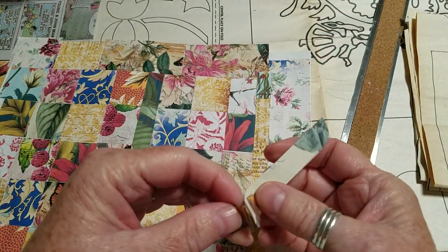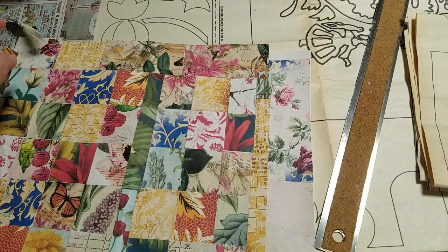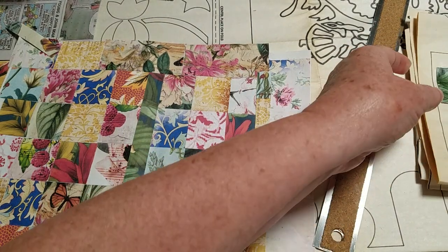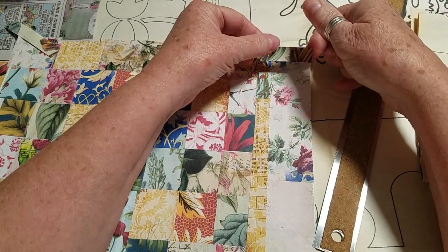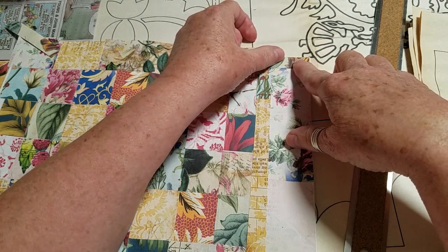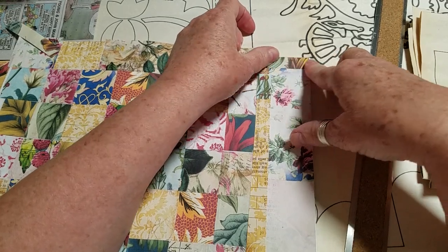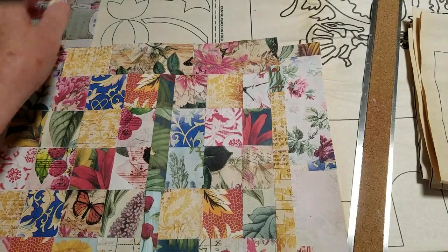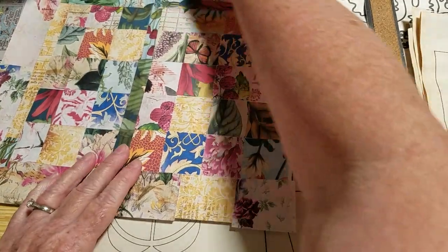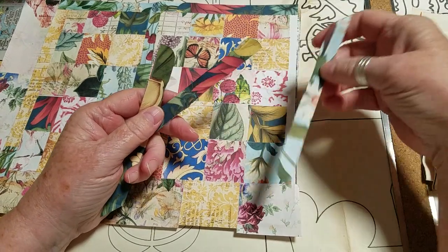Not only do those old clothes have memories, but they also have different sizes and styles. I pretty much have the same style, but my style changed based off employment. As I look back at some of the styles, I thought they were kind of interesting — how things have changed a little bit.